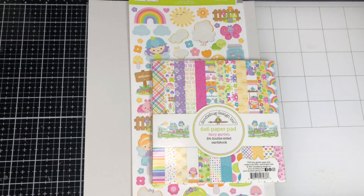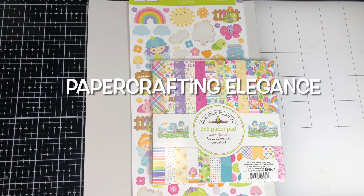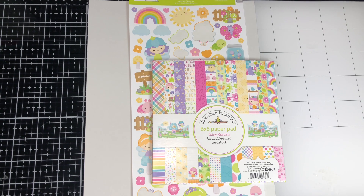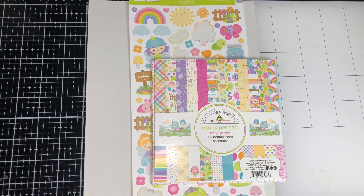Hi everyone, welcome back to my channel. Candice here with Crafting Elegance on YouTube and Paper Crafting Elegance on Instagram. I am coming on today to share with you guys some embellishments that I've made. This month I decided to play along with the hashtag and the collaborators on the embellishments on the 11th.